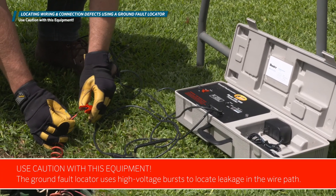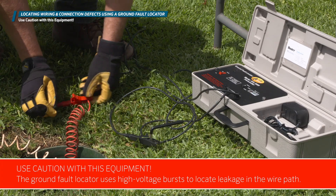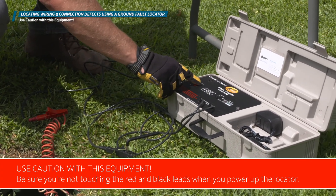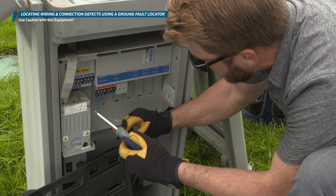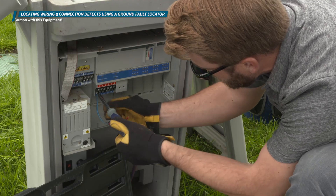Use caution with this equipment. The ground fault locator uses high voltage bursts to locate leakage in the wire path. Be sure you're not touching the red and black leads when you power up the locator. It's also important to disconnect any wires connected to the irrigation controller before powering up the voltage transmitter.